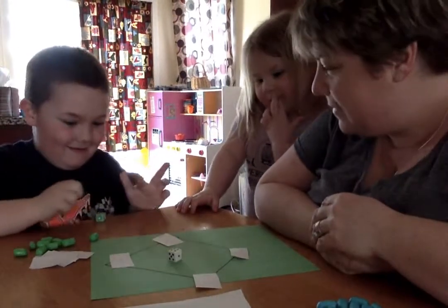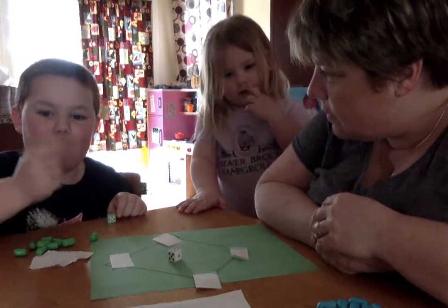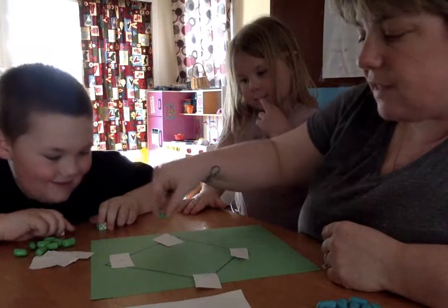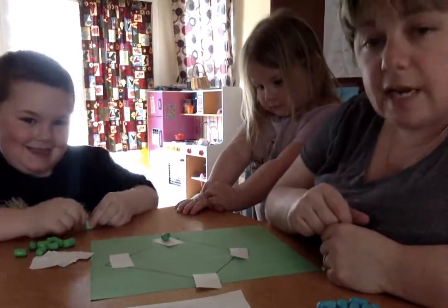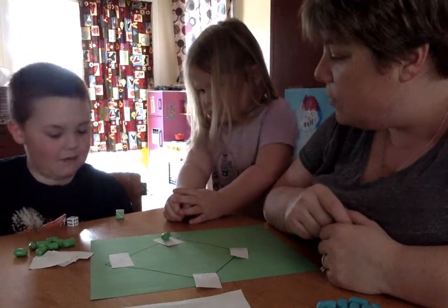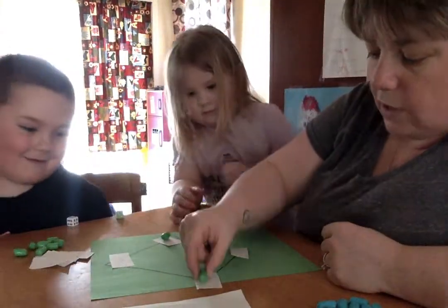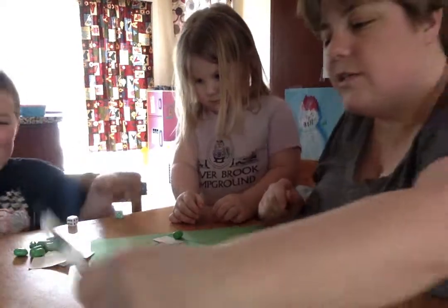One more roll for Tyler — a four and a three. What is four plus three? Seven. Do you see a seven on here? Yes! So Tyler gets to take his person, and he got a triple because seven's on third base. First, second, and there's his guy on third base. Tyler gets to go again. Tyler got five and two — five plus two is seven. That's another triple, so this guy goes one, two, three bases, and the guy who was on third scores. So Tyler gets a run — let's mark that.